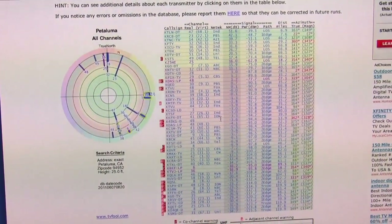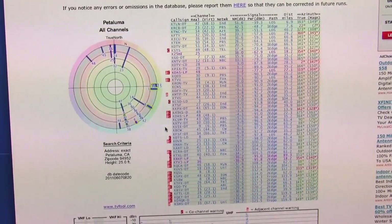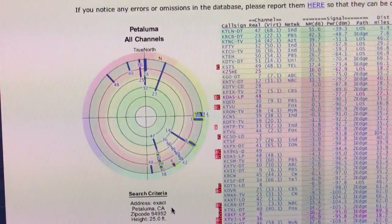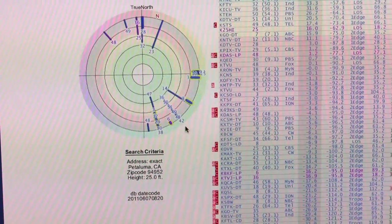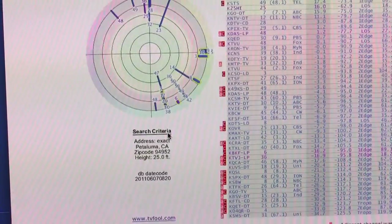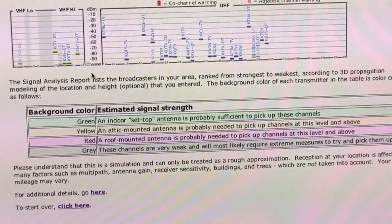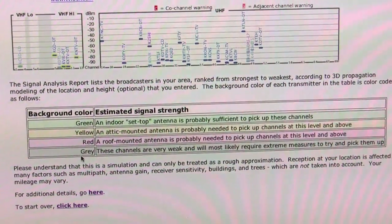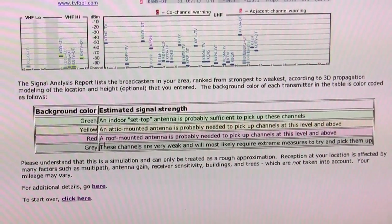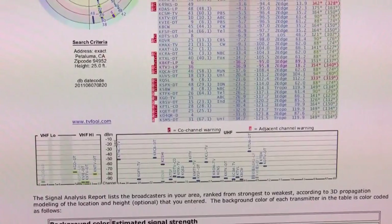We need to know what kind of antenna we can get away with. Our networks — channels 7, 12, 29, 30, 38 — show up with colors on TV Fool. The chart says background color green means an indoor set-top antenna is sufficient. Yellow, red, or gray means you need more. In our case a lot of our stuff is in red or gray, so we're going to need a long-range antenna.